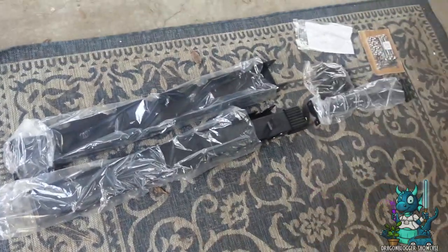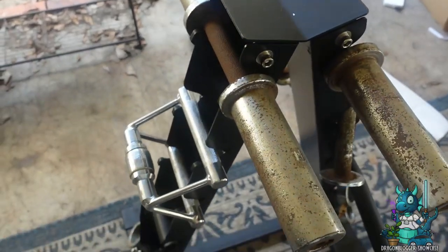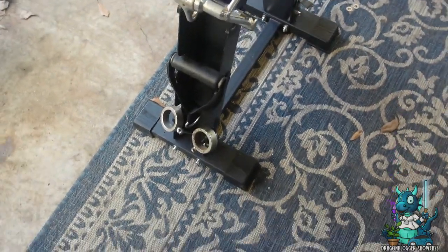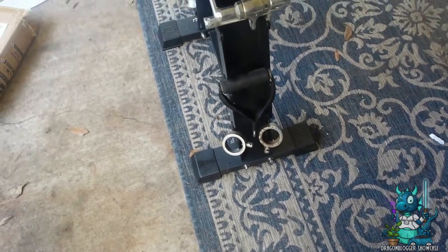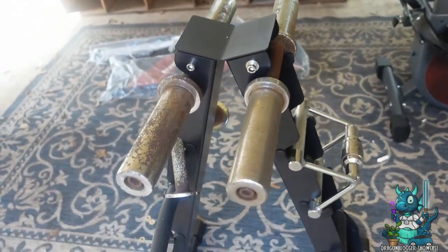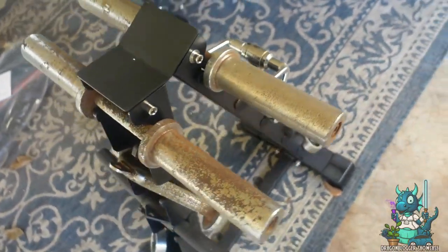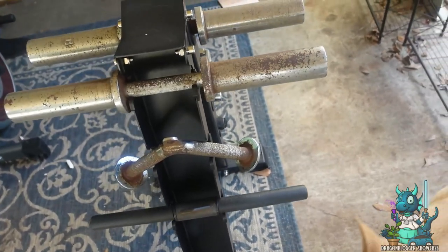Currently, I don't have the most dumbbells, but I do have other weight equipment. It's kind of old and rusted, but this thing does a perfect job at holding all of it. I had put all of this stuff on a shelf inside of my garage, and now I'm able to organize it all in one place, and it actually does really help. I can't wait to get a set of dumbbells to use this thing on.